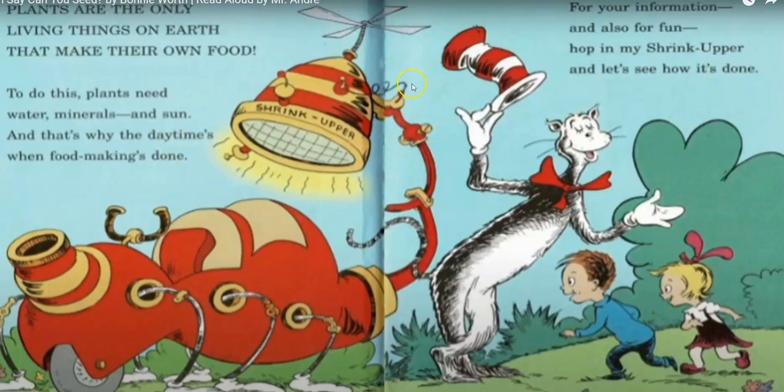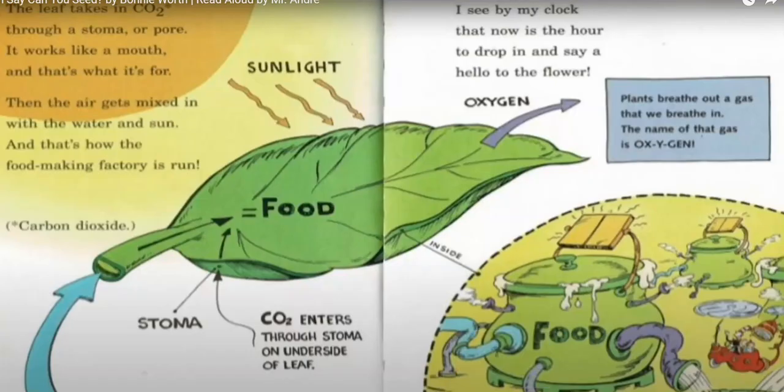For your information and also for fun, hop on my shrinker and let's see how it's done. The leaf takes in CO2 through the stoma or pore. It works like a mouth and that's what it's for. Then the air gets mixed in with the water and the sun, and that's how the food making factory is run.